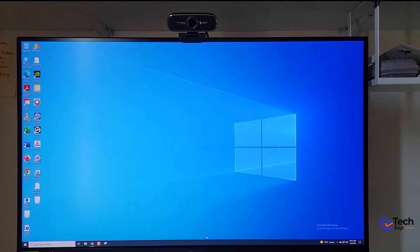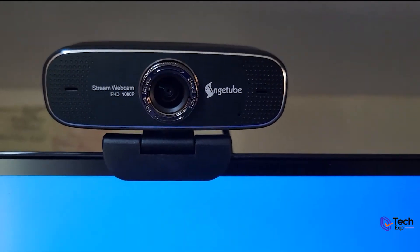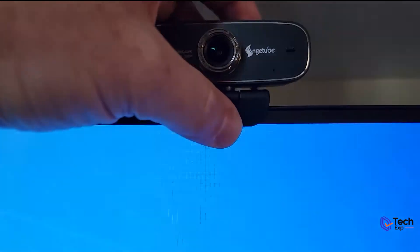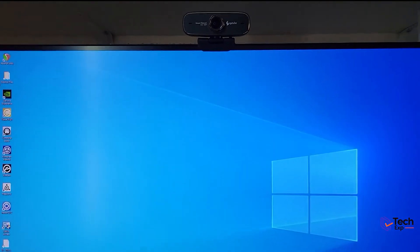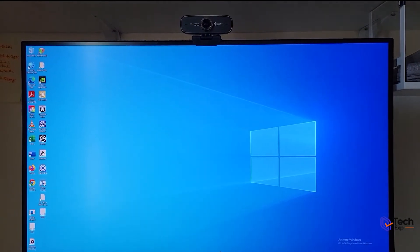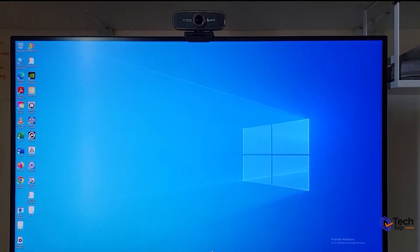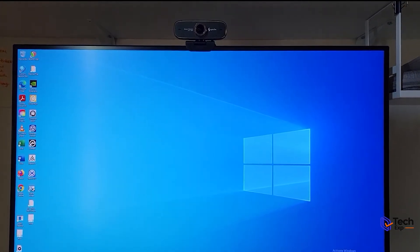I've got the webcam up on my monitor now. As you can see it fits on real nice. I can tip it — it's not huge. And I can adjust the zoom. We're going to see how it actually performs in another video. I'll do a review comparing the quality between my Logitech C920, this webcam, and the webcam built into our laptop as well. Make sure you check out those videos. That is our webcam on our monitor.